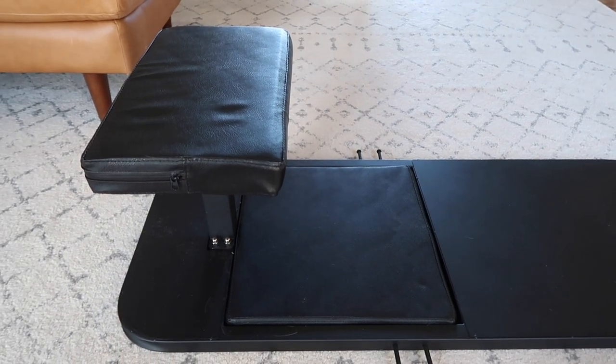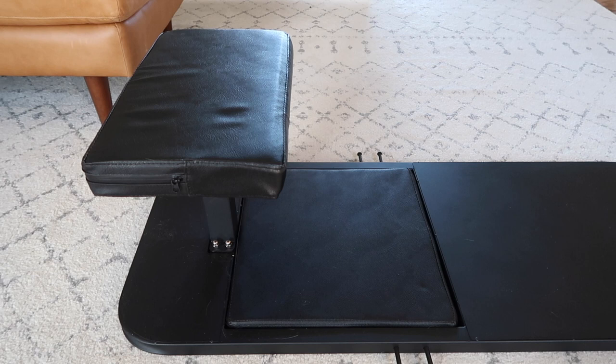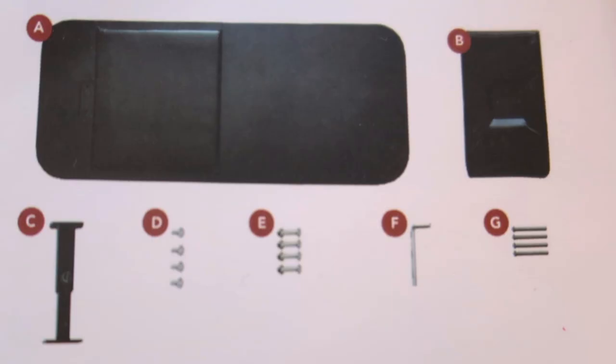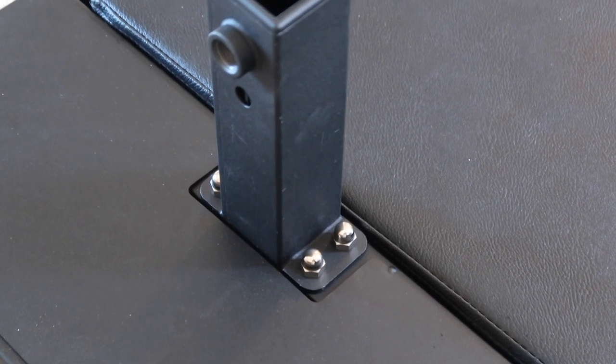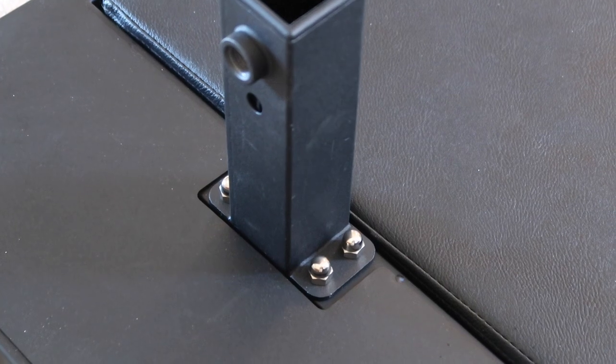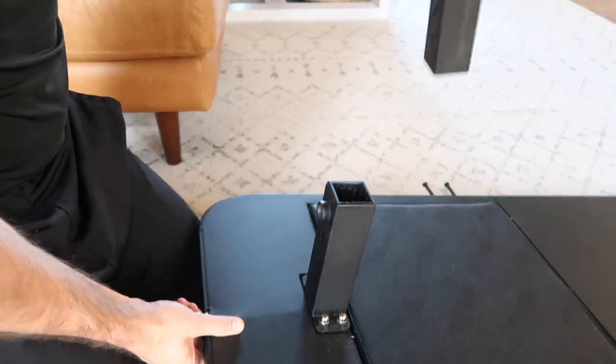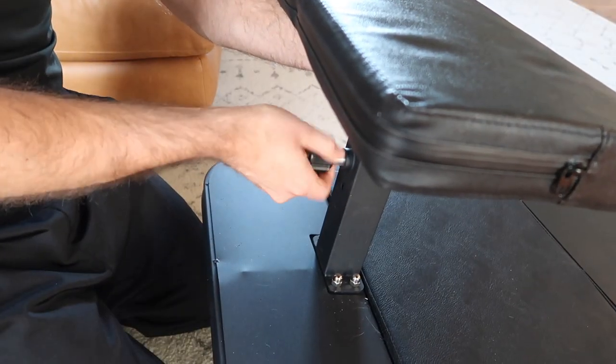There's the base, which is the long part that lays on the floor and has padding for cushioning. Then you have the bench, which is the part that you would sit on for squats or to elevate your feet. And then you have two columns that you need to attach to the base and the bench. The Base Bench comes with eight nuts and bolts to attach the columns, plus an allen wrench — so you don't need to provide any of your own tools.